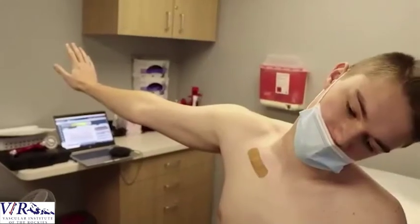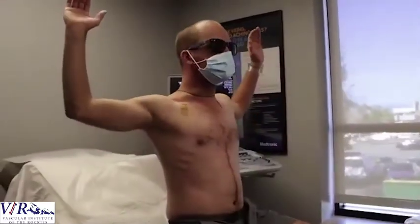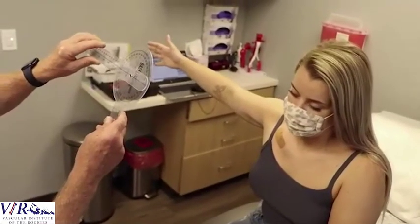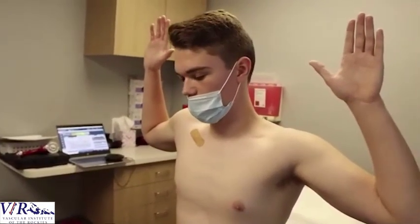A positive block is a substantial improvement both subjectively and by evaluation — the patient reports the pain has gone down. Their grip strength may improve, their range of motion may improve, their ability to hold positions may improve, and the patient is able to tell the difference. A substantial improvement strongly points to the opportunity to successfully help them by surgically decompressing those muscles.